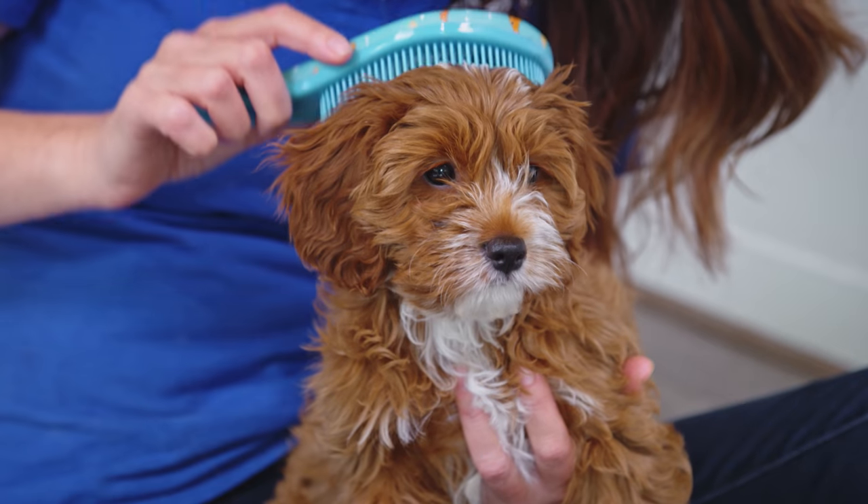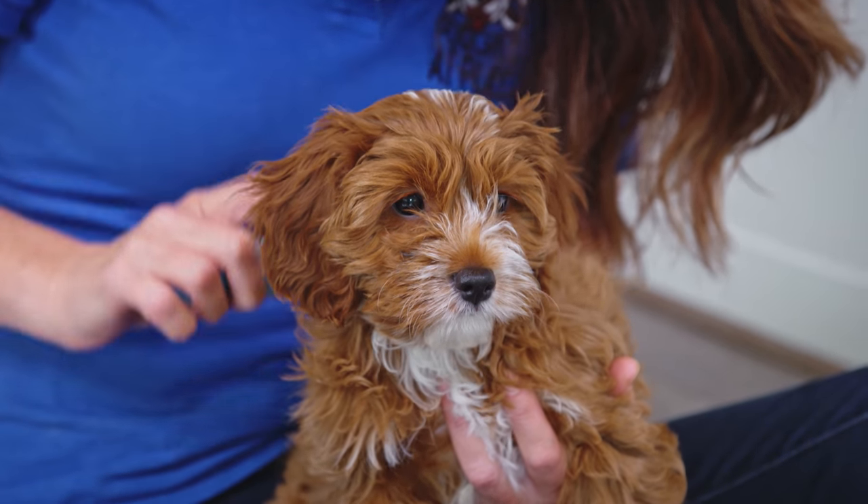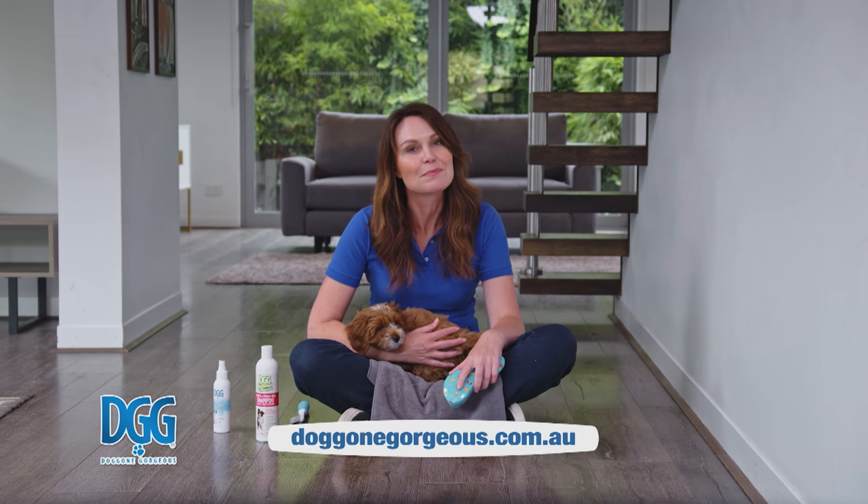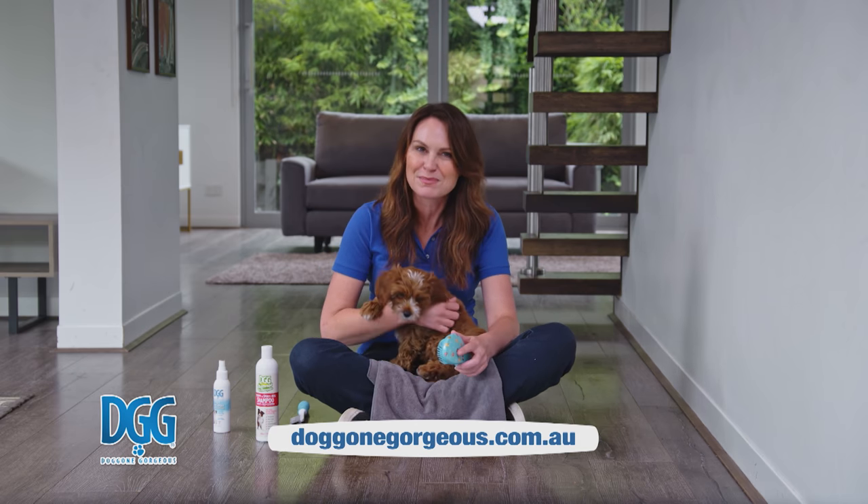If they want to bite at it or they start to wiggle, stop and try again when they're calmer. To help with your puppy grooming needs, look for the DGG range in quality pet stores or visit the DGG website.